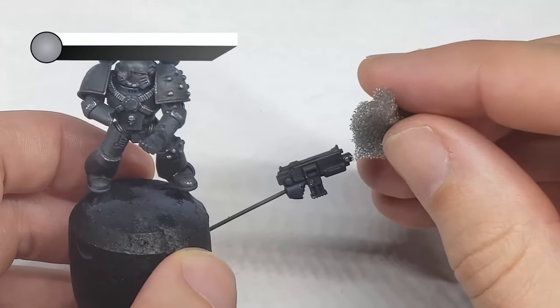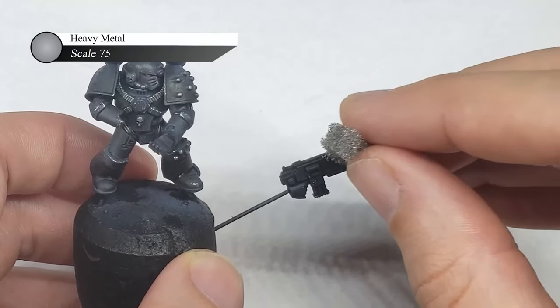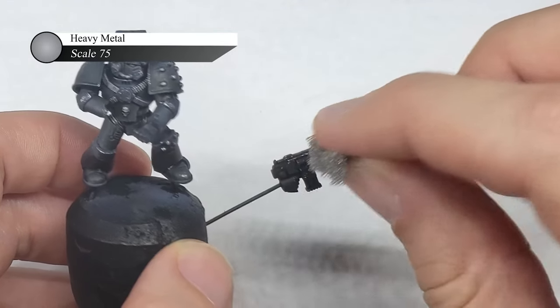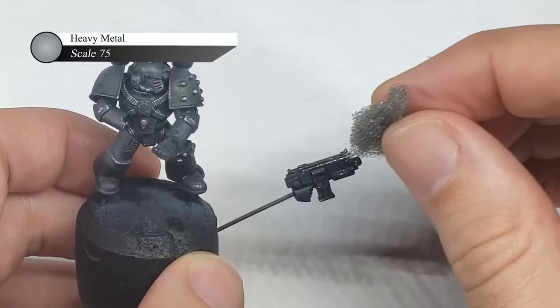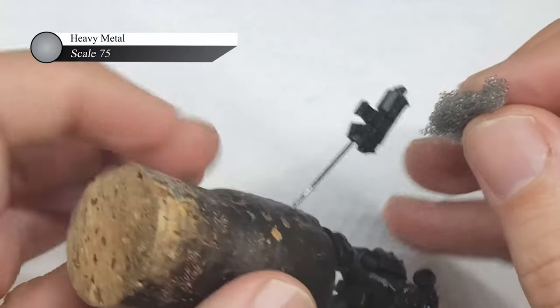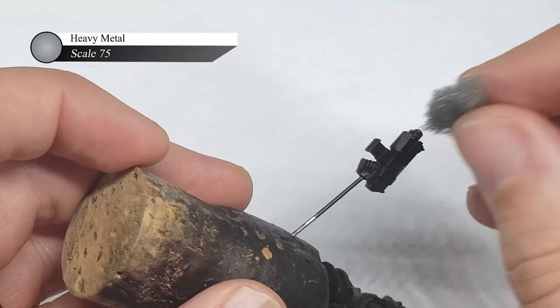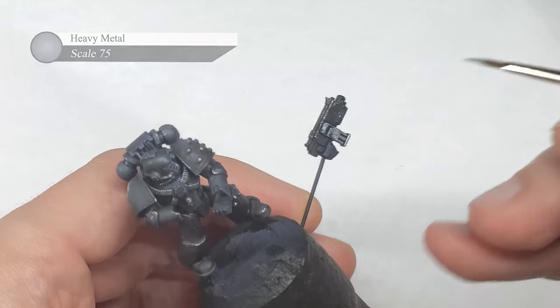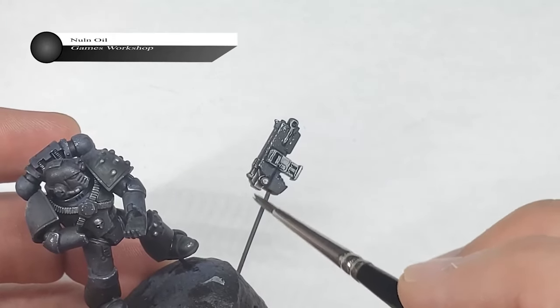I have started to use the same sponge chipping technique on the bolters of my models as I use elsewhere, as I figured that these tools of war would get rather beat up in the field and should at least match the same wear as the armor. So all I do is sponge on some Scale 75 Heavy Metal over the black undercoat. I also paint the other metallic areas of the bolter with Heavy Metal and then wash them with Nuln Oil, much like the cabling on the rest of the model.